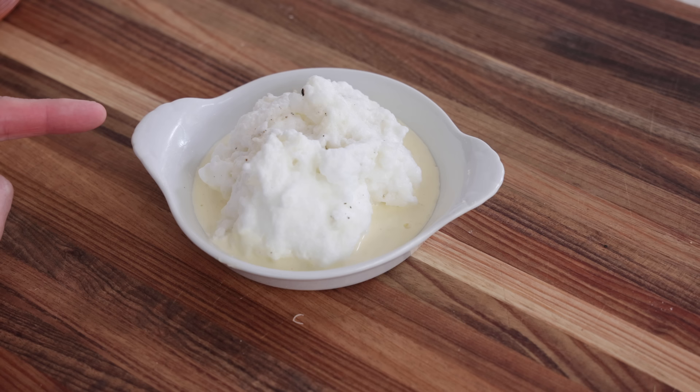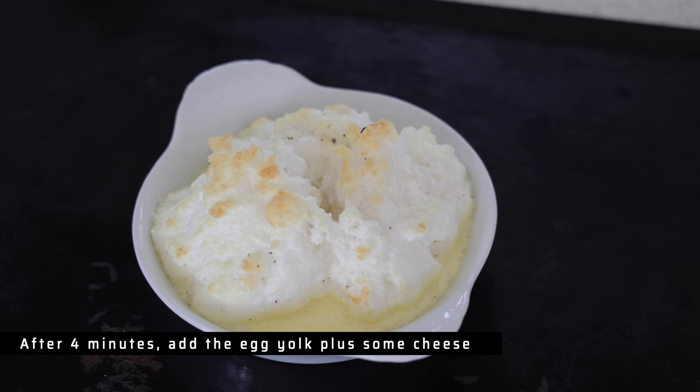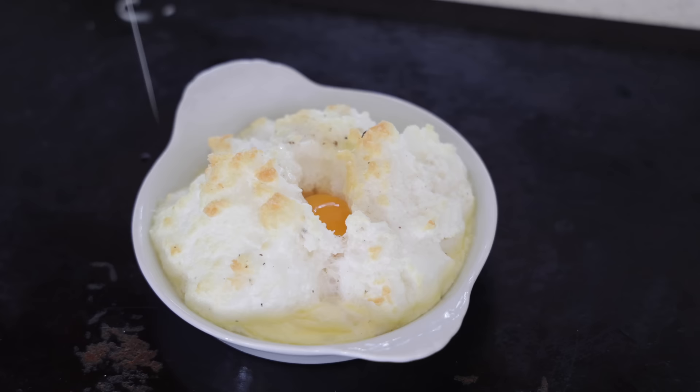It may take about five minutes. After three to four minutes of cooking, take the ramekin out. Gently place the egg yolk into the cavity — it's going to settle right in. Then put it back in the oven with plenty of cheese on top to finish cooking.